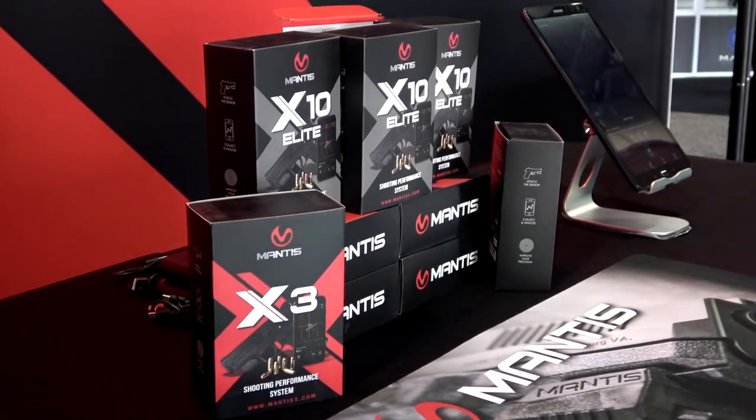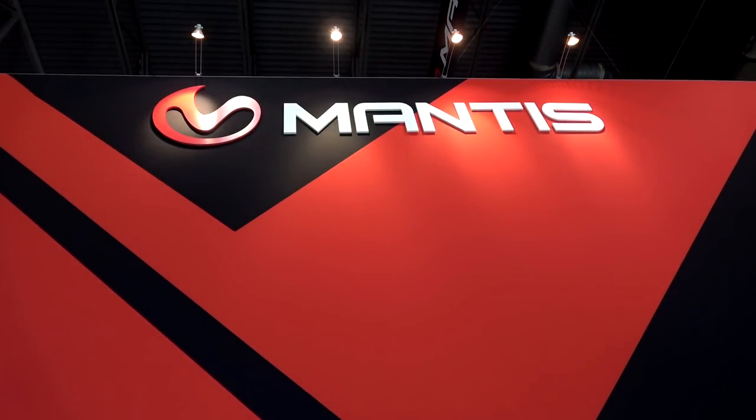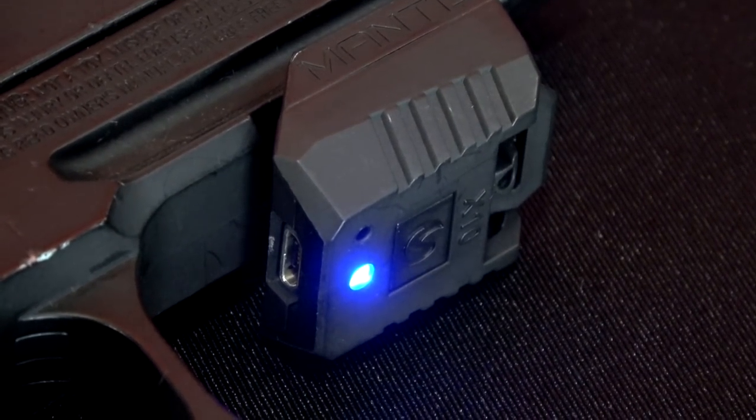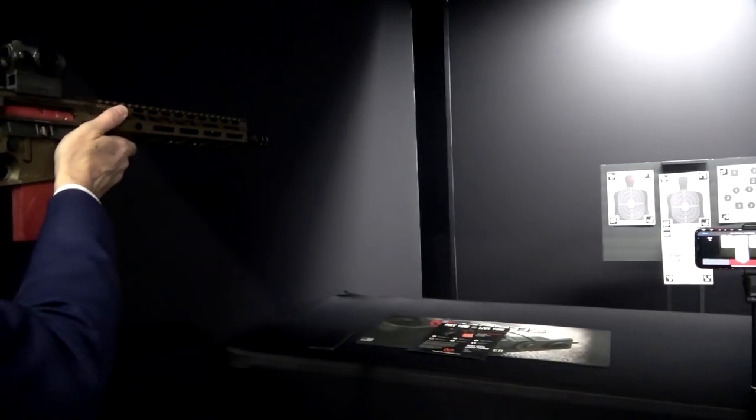Hey everybody, how's it going? It's The Daily Shooter, and welcome back to day one of SHOT Show 2022. We're at the Mantis X booth right now, and we're going to be taking a look at some of their new products. It's actually the second product that you're going to see here from Grant — he's going to show us around a little bit.